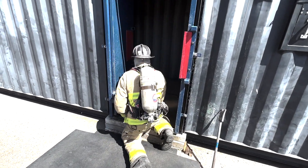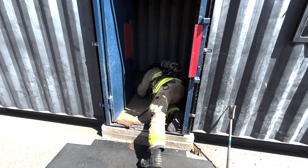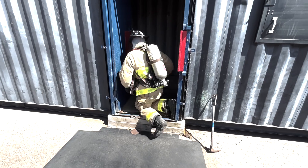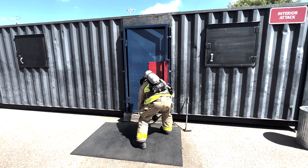They will check for life, which is victims, fire, where it is located, and the layout of the structure. Once they have done that, they will secure the flow path and assist their partner with stretching hose or continue to size up the building until their partner is ready.